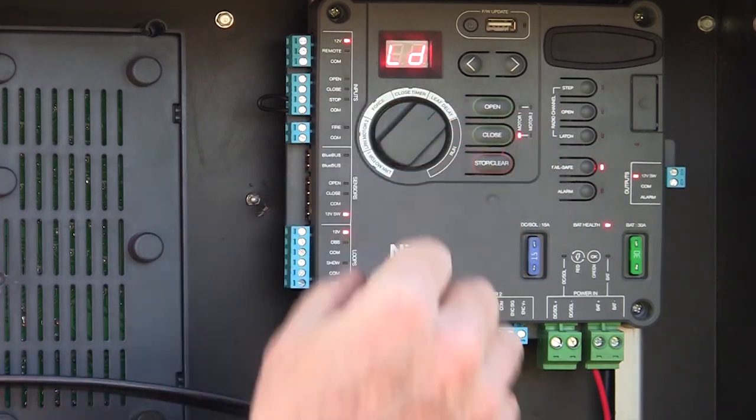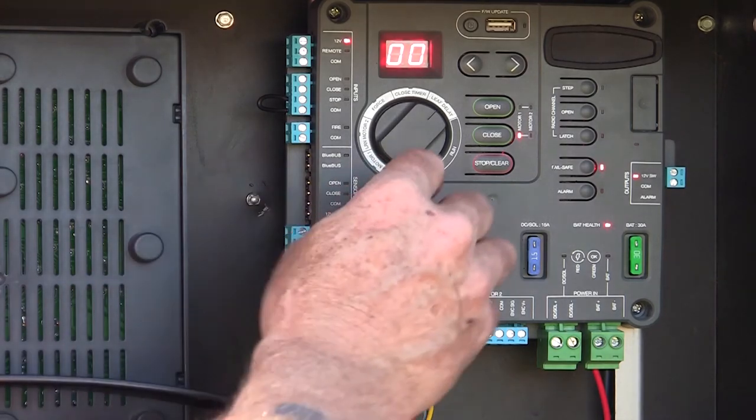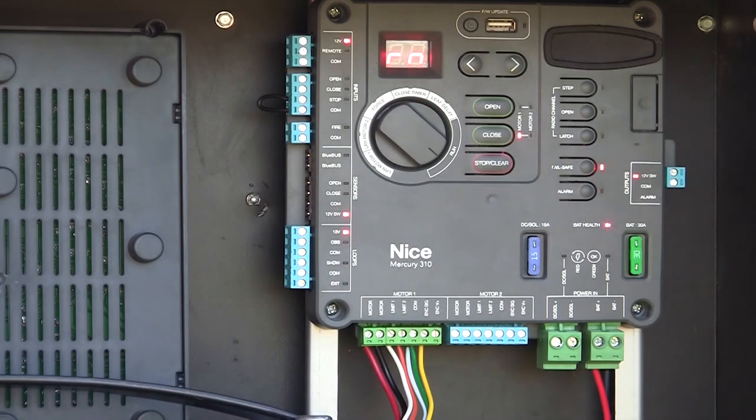If this were a dual gate system, I could turn over here to leaf delay and adjust a delay time between my two gate leaves. My final position is the run position. And that is really all you have to adjust on a Mercury 310 controller. It's that simple. It's that easy.